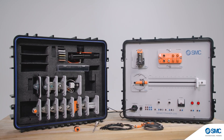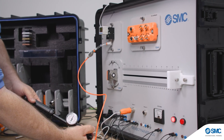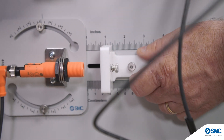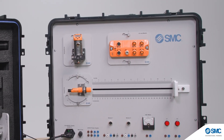It is available in portable suitcase or tabletop form factors. It covers both digital and analog components. It can be expanded to include smart sensors via IO-Link and standard communication protocols such as Ethernet IP, PROFINET, and ASI bus.